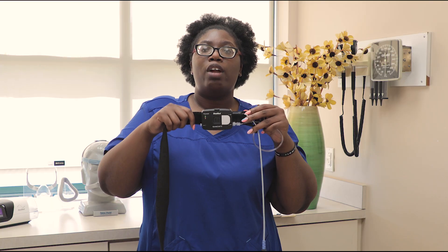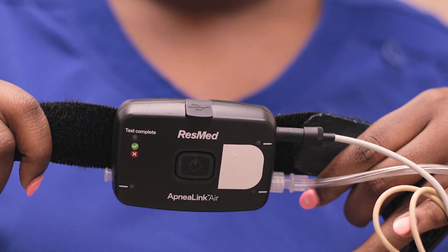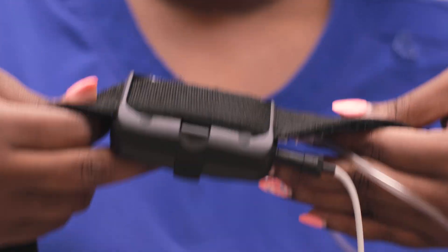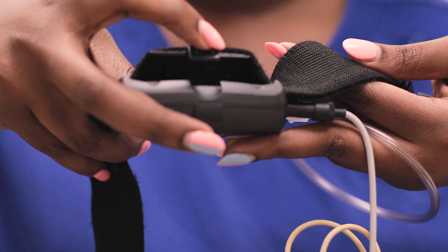When we first pull our machine out of the bag, it's going to look just like this. There are two AAA batteries in your bag. We're going to flip the machine over, open up the back, put the batteries in, and then close it back up.